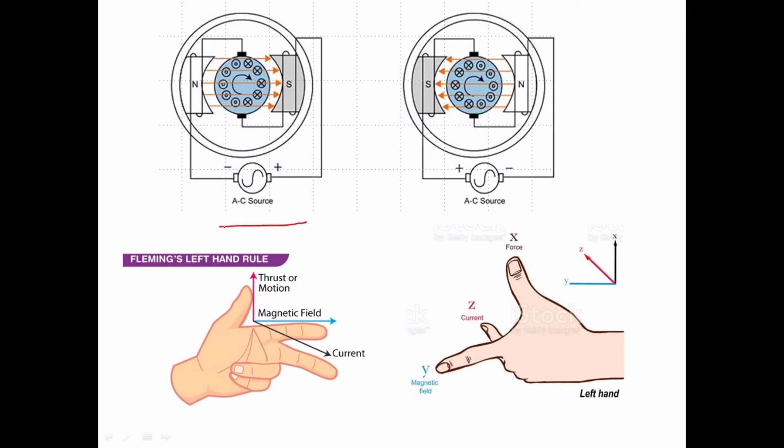In the positive half cycle, we have a certain direction of motion. During the negative half cycle, both the direction of the current and the direction of the field change. Since both reverse simultaneously, the direction of motion remains the same. If the current direction changes and the field direction also changes, the motor still rotates in the same direction.